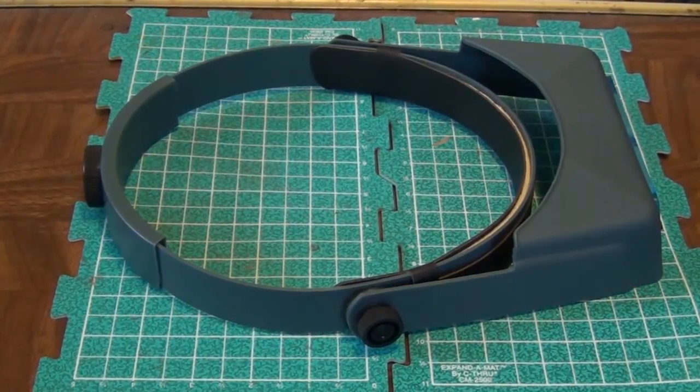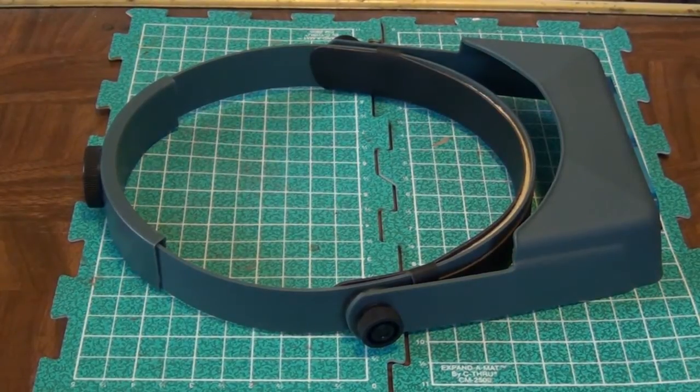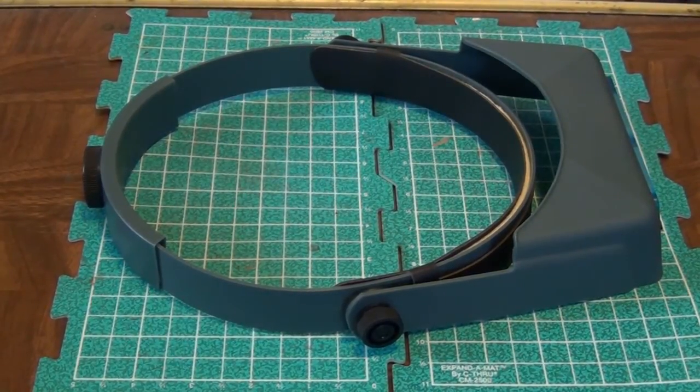What is the Optivisor, you may be asking? The Optivisor is a magnification system — it magnifies what you're looking at, makes it appear bigger. It's optional, because there's loads of people who don't paint with any type of magnification. I was one of those for a while. It's still not something I do on a regular basis; it's more of a situational thing.